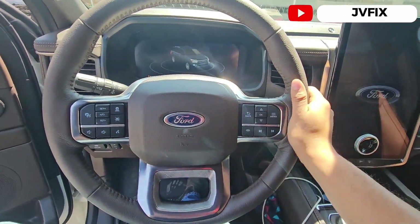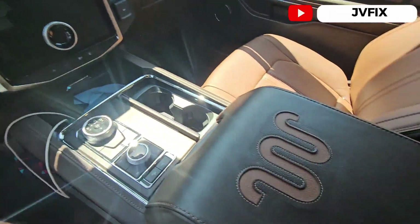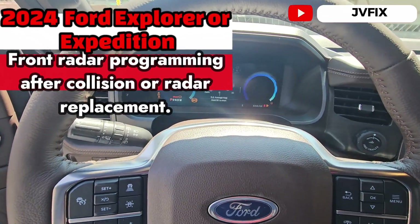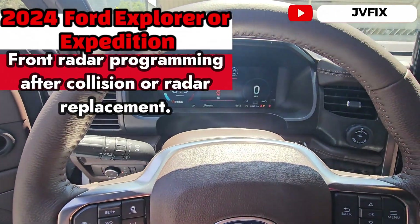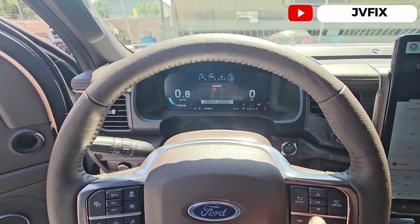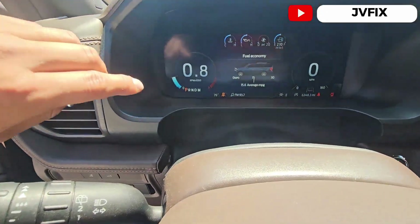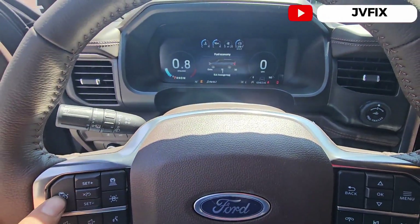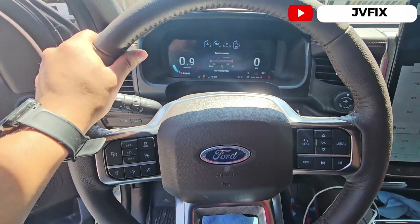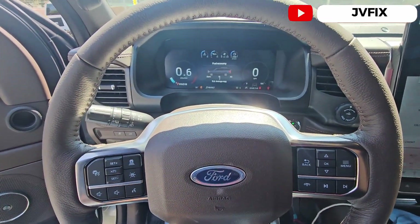Welcome back to the channel. Today we have a 2024 Ford Explorer King Ranch edition, and we have this problem that most people will not be able to fix. Right here we have the collision message, which means the cruise is not available. That's because this truck was involved in a front-end collision — they replaced the radar sensor and the radar was completely broken.